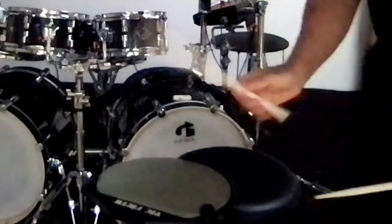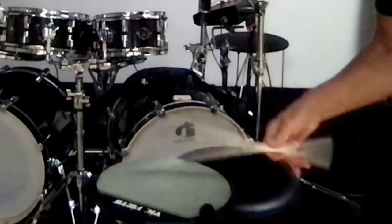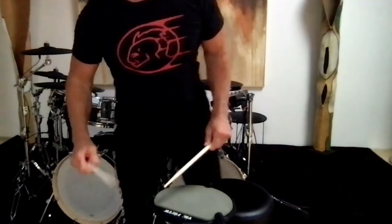You'll notice I'm doing the snap — there's some wrist involved and fingers to pick up the second note, throw it down. This is a great way to get speed without getting tired, same for the left hand.